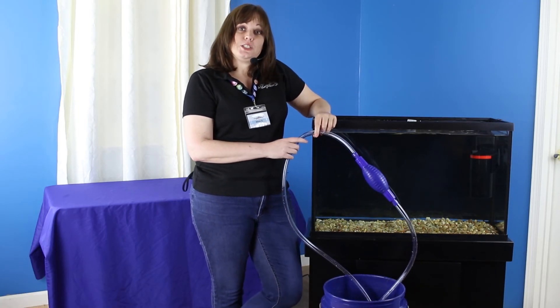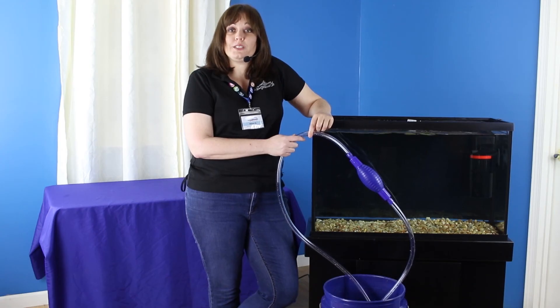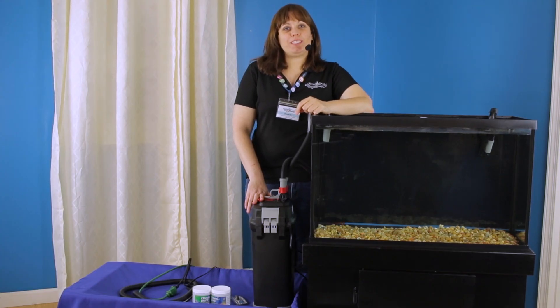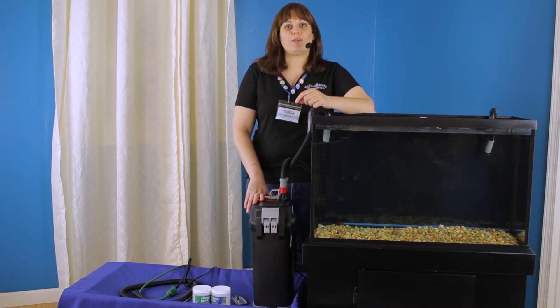If you have any other questions about how to do your water changes or any other problems with your tank, feel free to let us know — we're always here to help and we'd love to answer your questions. Thanks for watching TFP TV. Remember to like and subscribe so you're notified the next time we post new videos, and feel free to let us know if you have any other questions or concerns. We're always here to help you out, and we'll see you next time.